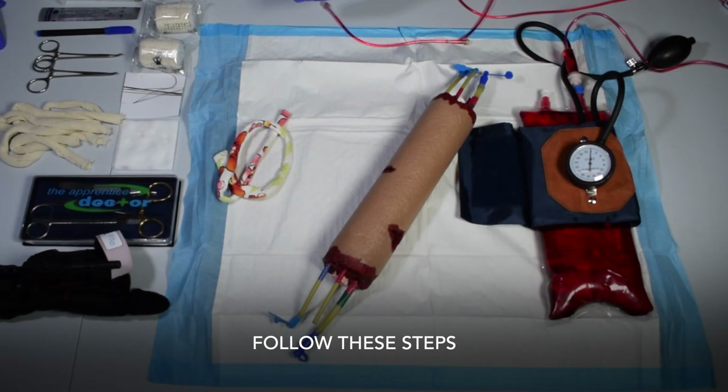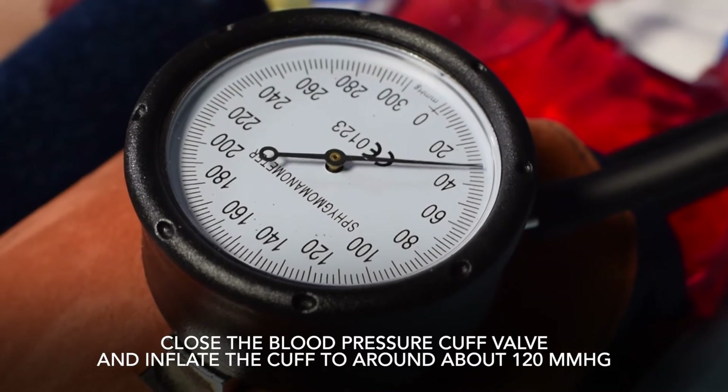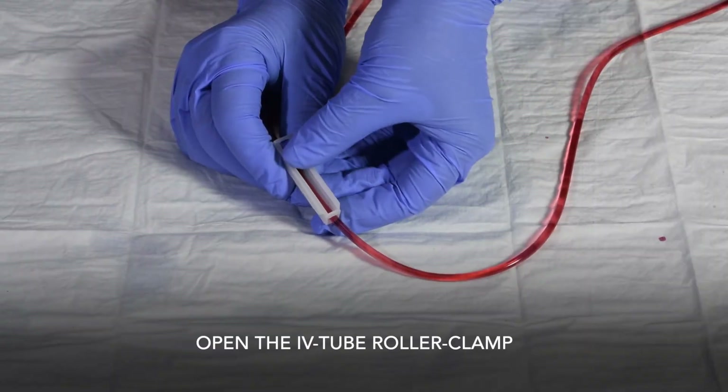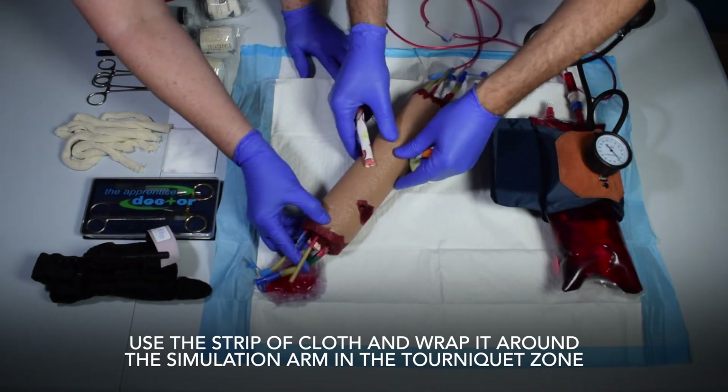Follow these steps: Close the blood pressure cuff valve and inflate the cuff to around 120 millimeters of mercury, representing the average adult systolic pressure. Open the IV tube roller clamp to start the bleed.